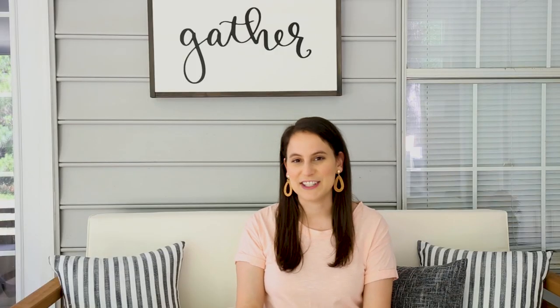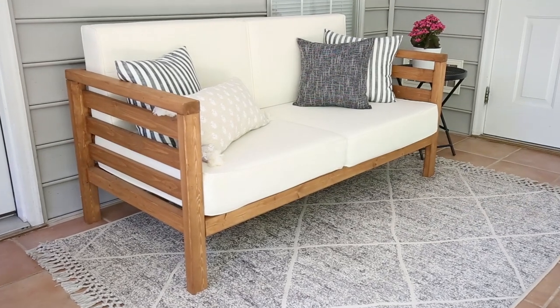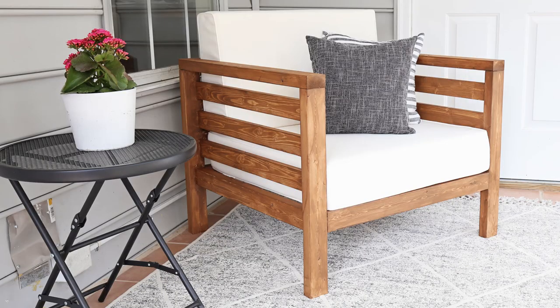Hey, it's Angela from the blog AngelaMarineMaid.com. Today I'm going to show you how Brandon and I built our DIY outdoor coffee table. I thought I had a complete DIY outdoor furniture set, but then I had requests for a matching table.